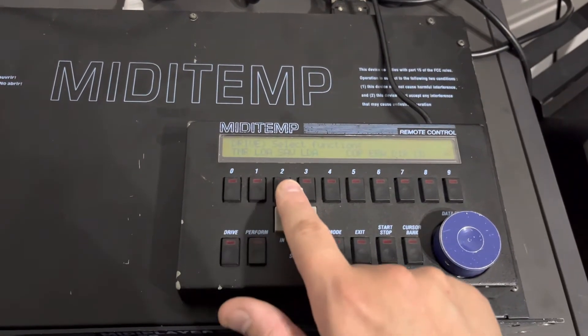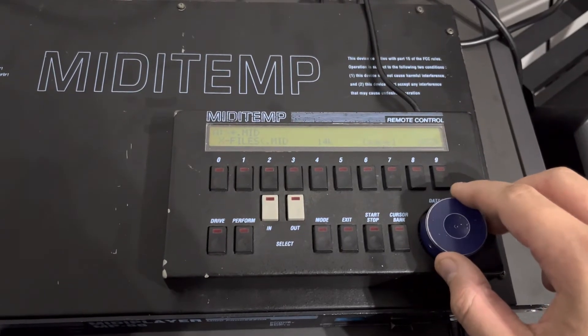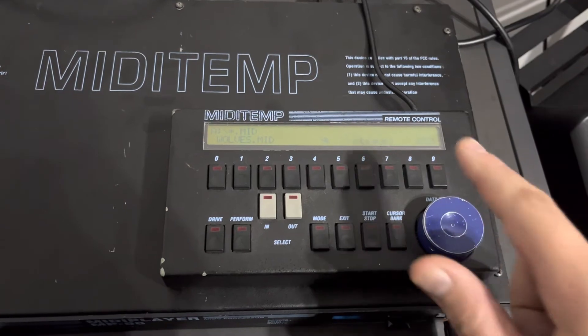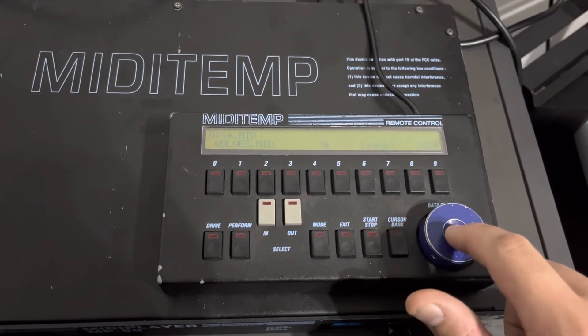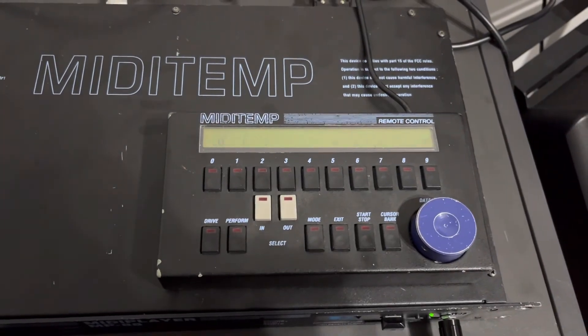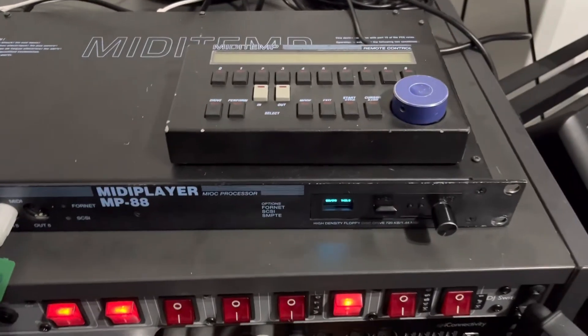We can also save this MIDI file by clicking here, hit save, and then you save it onto another MIDI file slot. So we say this one again — same concept. You can hear the sound when it overwrites.